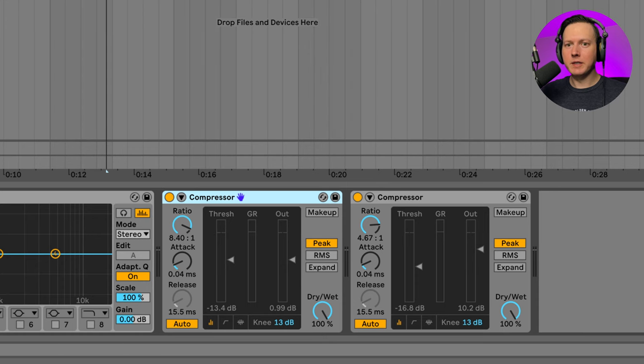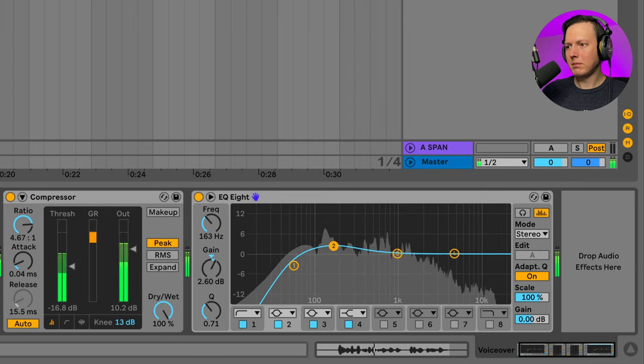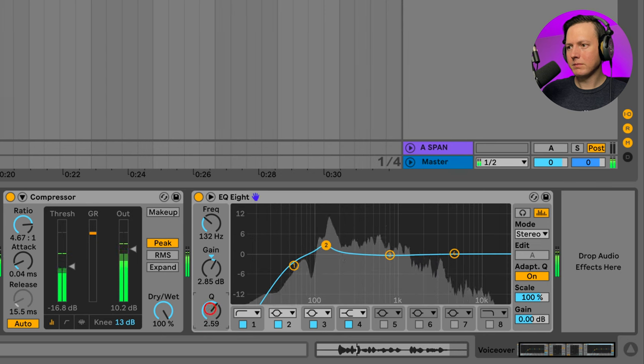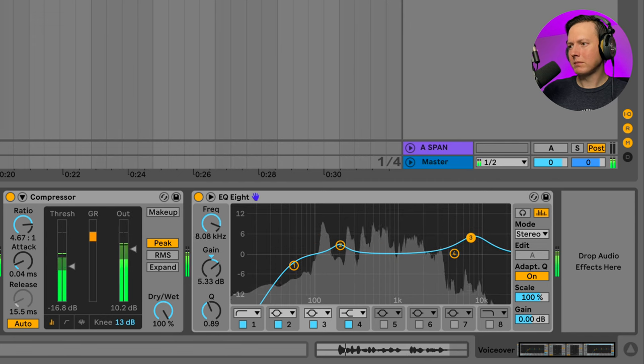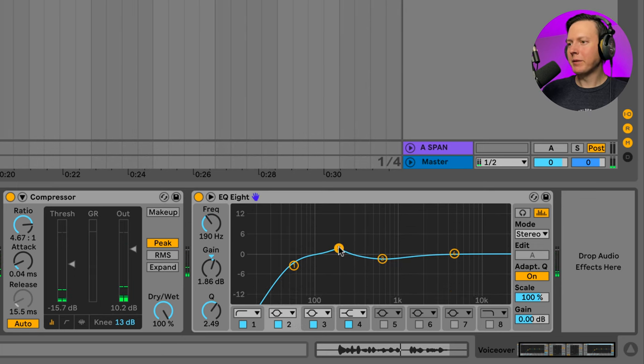Now let's throw on another EQ and look for any frequencies we can dip or possibly raise. I actually added a boost around 190 hertz because I want to give my voice some more of that booming effect, and I took some down in the mid-range just to take out some of the boxiness.